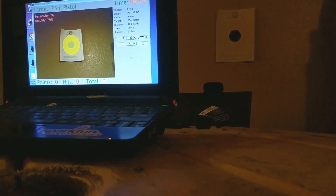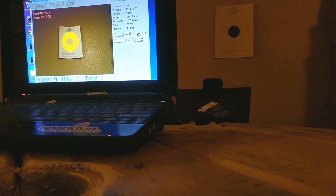Hey guys, just wanted to show a quick demonstration of Hit Analyzer from Homeless. It's a free program available on the internet.